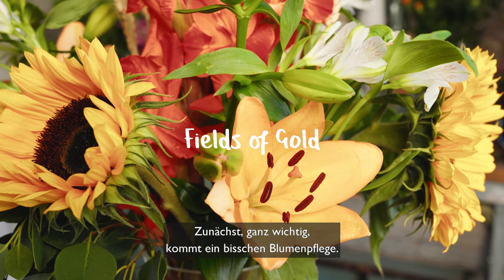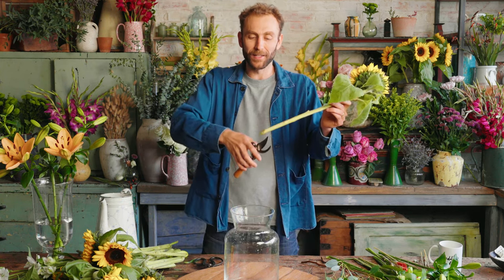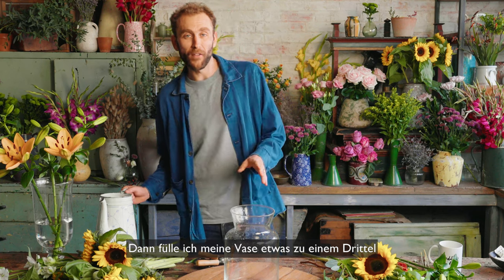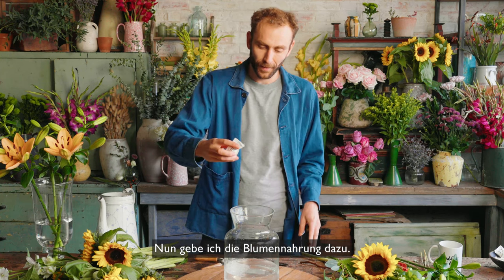First of all it's incredibly important to look after your flowers. To do that, I'm going to snip an inch off the end of all my stems using clean sharp secateurs — secateurs are best for this to get through the sunflowers. Then I'm going to fill my vase about a third full with some lovely clean room temperature water and pop in my flower food.